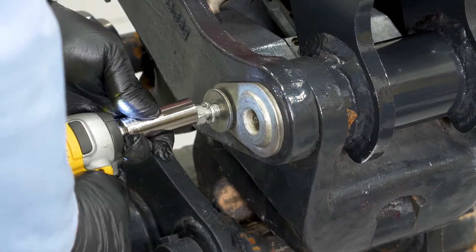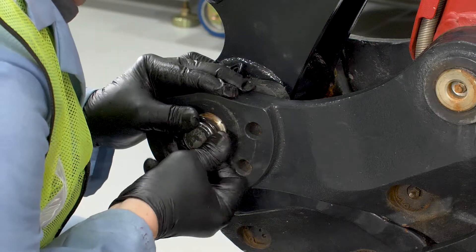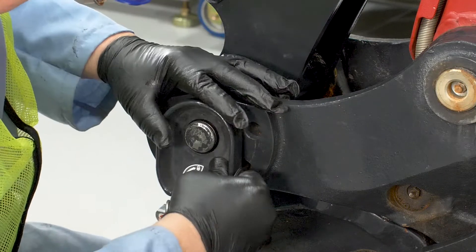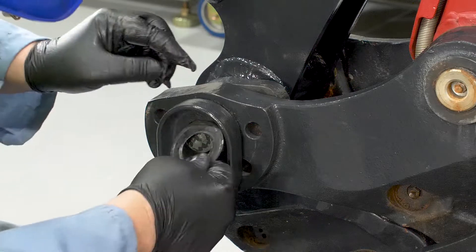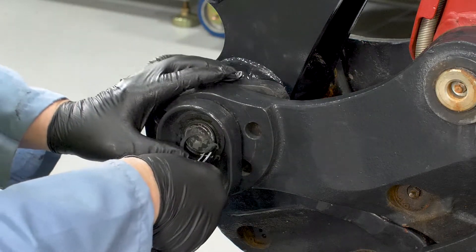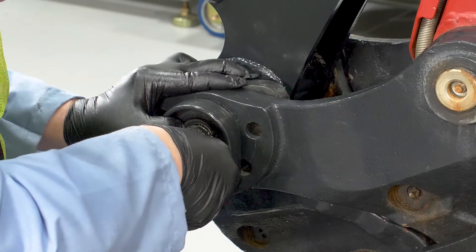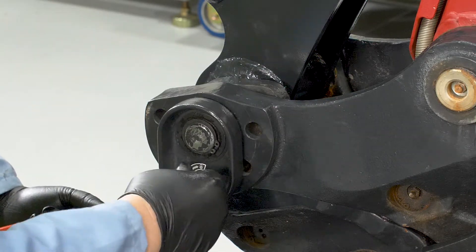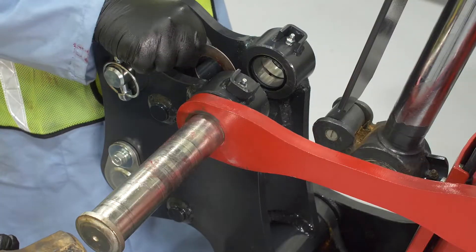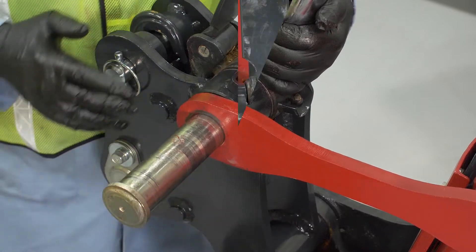Install the 17 millimeter bolt and washer and tighten. Reinstall the mechanical safety lock bracket. Replace the shims and the snap ring. Replace the mechanical safety lock pin retainer and bolt. Place the lifting hook bracket into the upper mounting hole along with the shims that were previously removed.